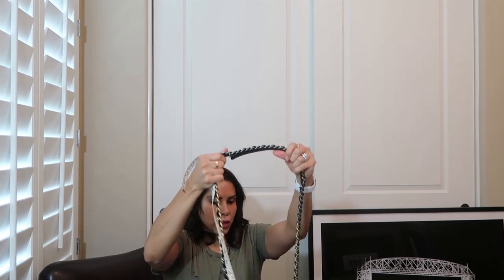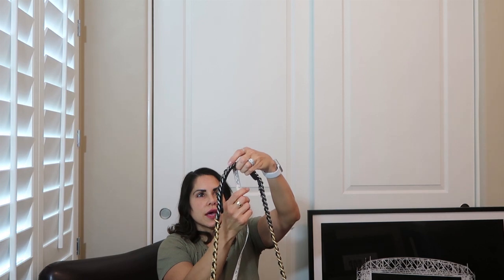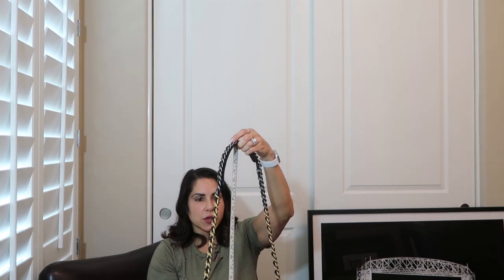For the Chanel 19 bag, we're looking at 12 inches in length. Going from the top part, you're looking at eight inches in height. At the very bottom base it's about three and three-quarters inches — just shy of four inches. For the strap drop, I remember this one was about 18 inches, and the Chanel 19 is about 19 and a half inches — almost 20 inches.